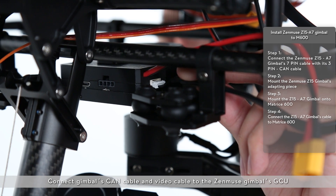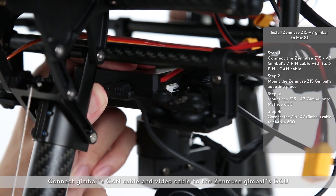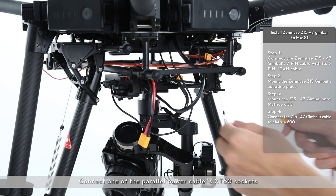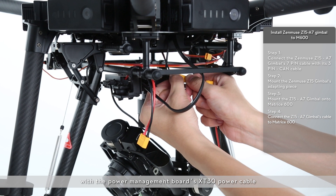Connect the gimbal's CAN cable and video cable to the Zenmuse gimbal's GCU. Connect one of the parallel power cable's XT60 sockets with the power management board's XT30 power cable.